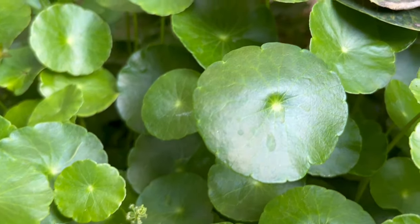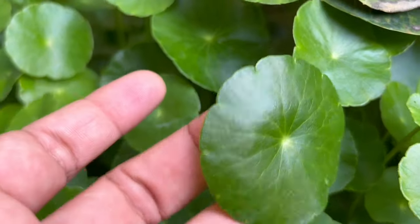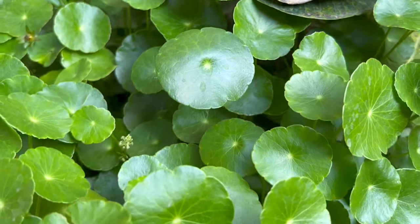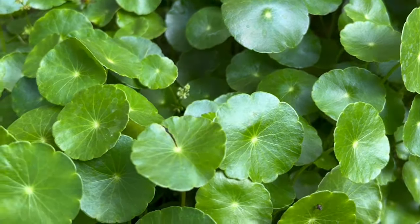Let's talk about this gorgeous low maintenance plant which has shiny circular leaves. This is coin plant or pennywort. Hi, welcome back, I'm Swadhi and you're watching Backyard Gardening.